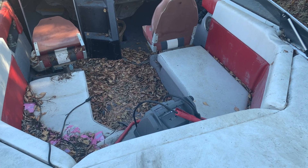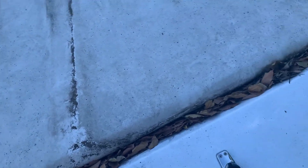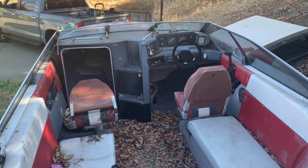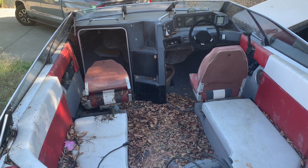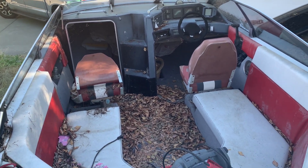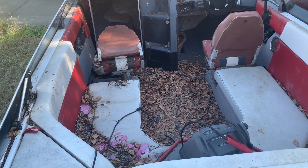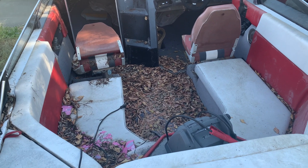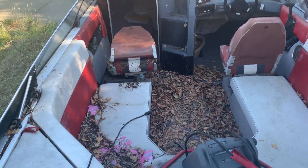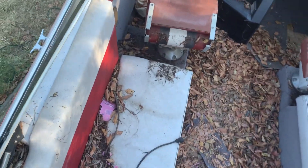I wanna try to get her back up and running — getting her cleaned up, tuned up, and getting all these leaves and debris out of here. That's something I wanna work on. It's a project I wanna do right now. I think this is a good time to go ahead and do it. So I just wanna give you guys a walk around of my old boat.